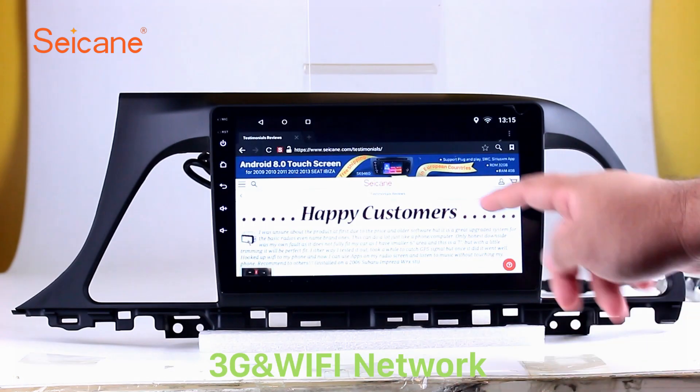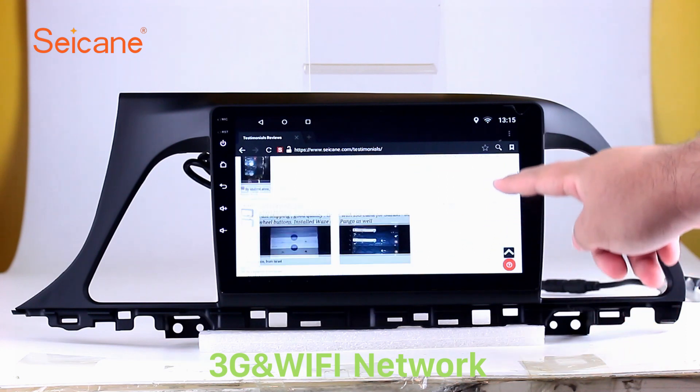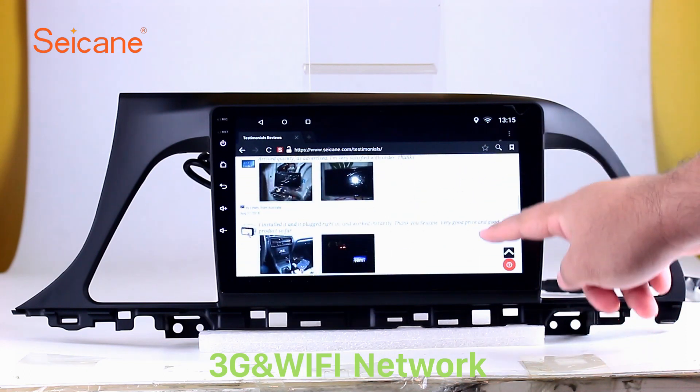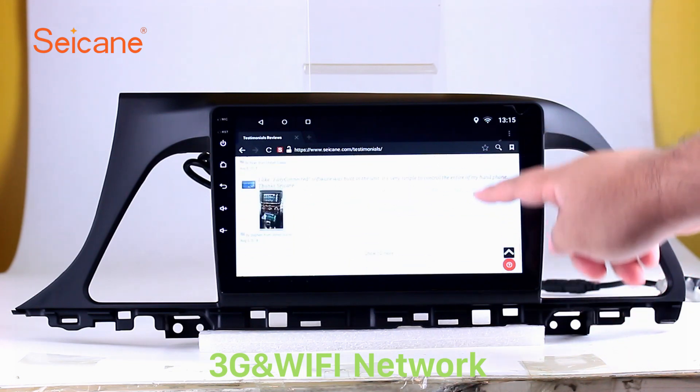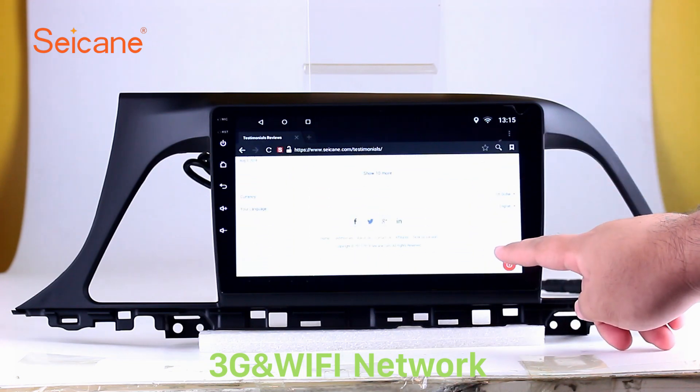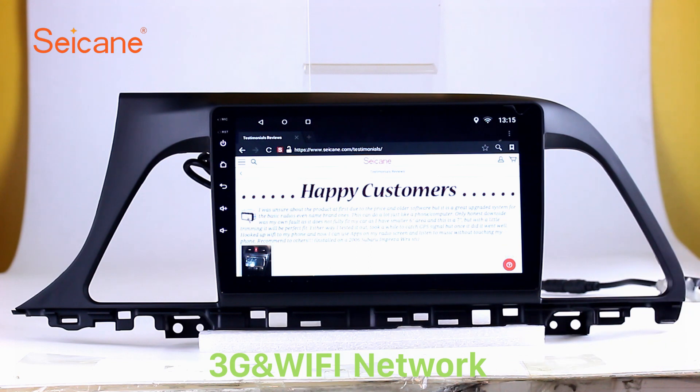Wi-Fi. Surf on the internet by Wi-Fi function. You can set a Wi-Fi hotspot on your cell phone and connect this unit to your phone. Then you can enjoy online services as you like. Here's the webpage of Seicane.com from Happy Customers.